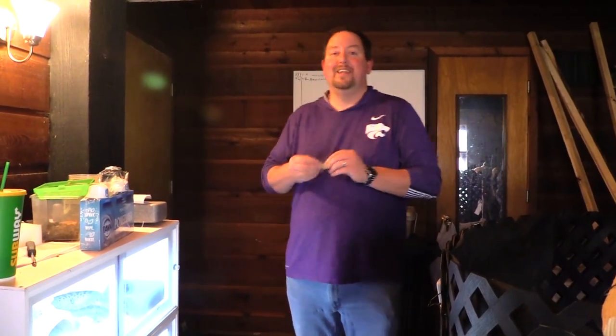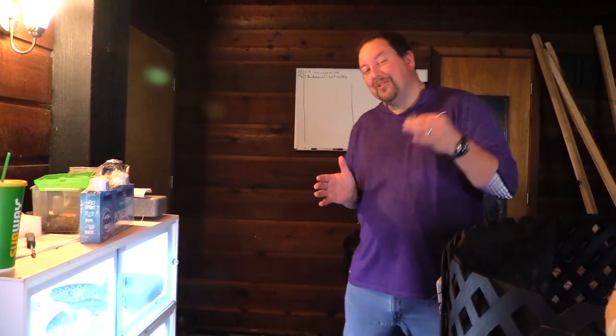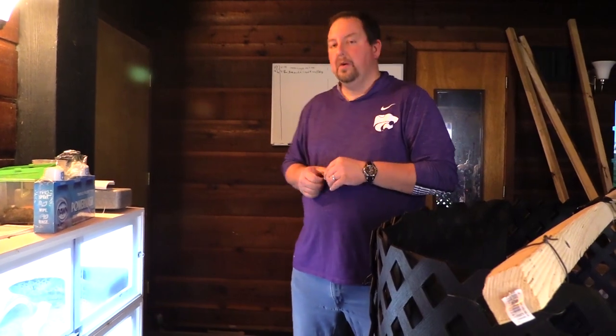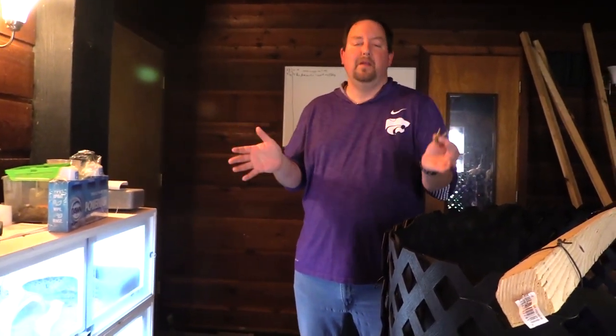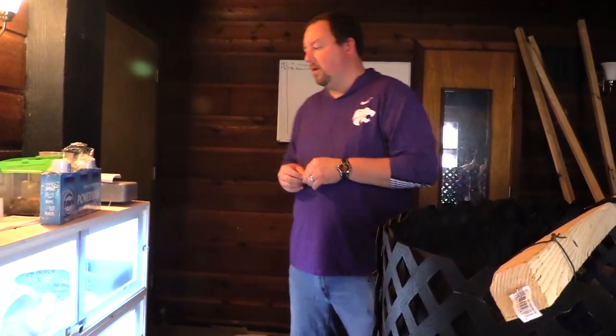Hey YouTube, it's Matt with Lips Reptiles and today I've got the keys to the kingdom — the kingdom of rattlesnakes here at our house anyway. We're going to have a rattlesnake feeding video. I want to warn you: we're going to be feeding a live little fuzzy cute animal to a live rattlesnake. If you don't want to see that happen, don't watch and don't yell at me in the comments. If you do want to watch, then cool — welcome to the channel.